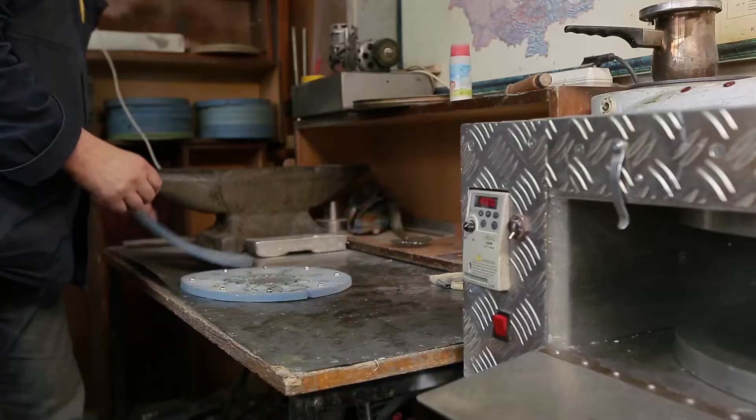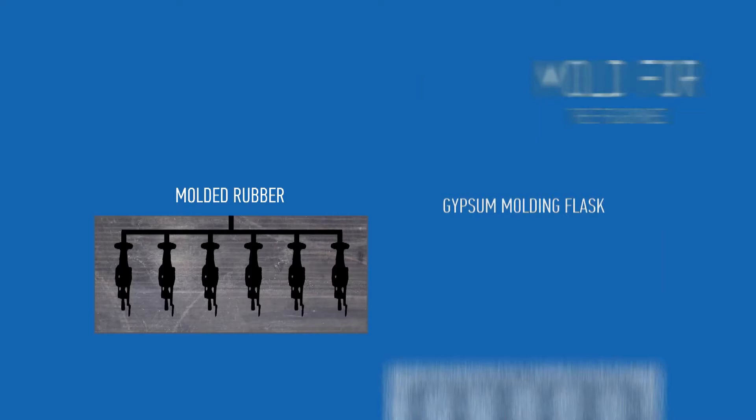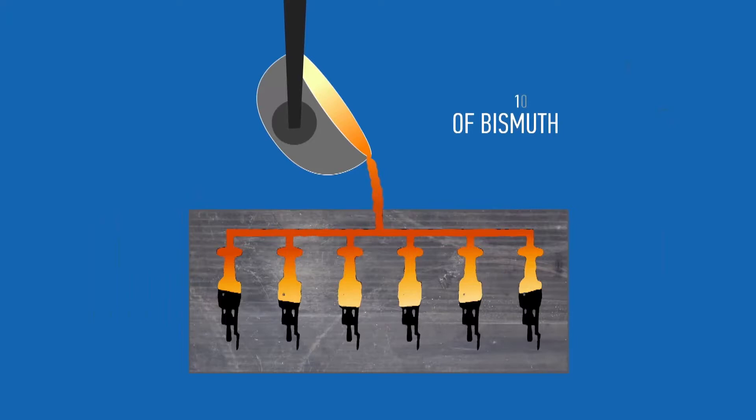The rules for casting a metal soldier are the same as for casting any metal product. Producers may choose either a rubber mold or a gypsum molding flask. The material used is an alloy composed of tin, cast iron, and 10 to 15 percent of bismuth to improve yield. There are two options for casting: the conventional method or using a centrifuge.